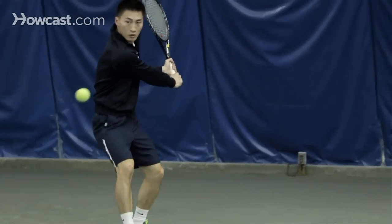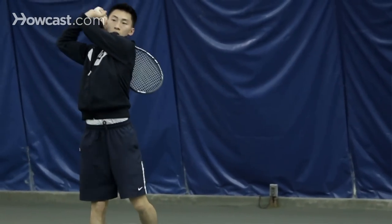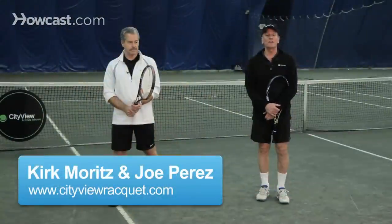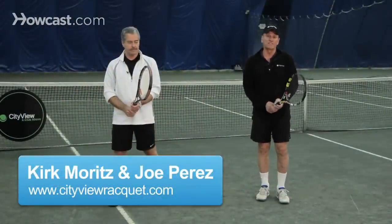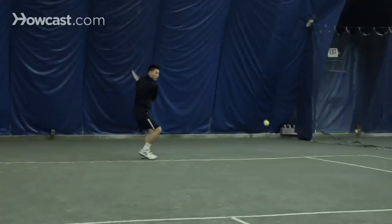How to do a two-handed backhand in tennis. Tennis backhands — there are two different types. We're going to talk about the two-hander, not the one-hander. The two-handed backhand means just that: you're going to have both hands on the grip and you're going to swing with both arms, not just with one.